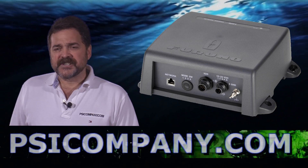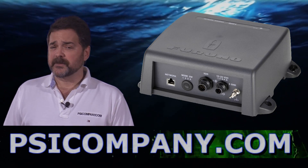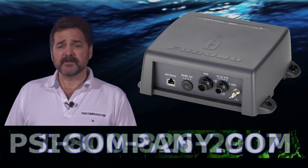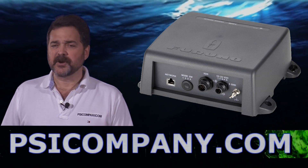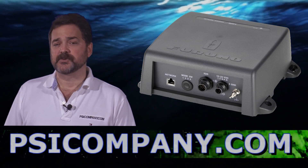This fish finder can also range down to 3,600 feet — that's deep water — and it's capable of single frequency display, dual frequency display, marker zoom, bottom zoom, bottom lock, and bottom lock with alarm. It's a terrific fish finder, very commercial grade, and really has excellent discrimination of individual fish at depth.